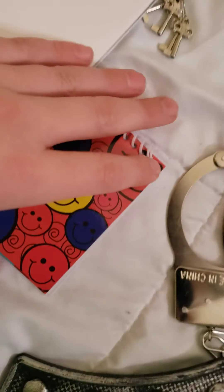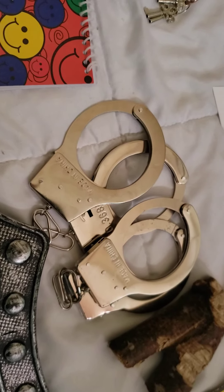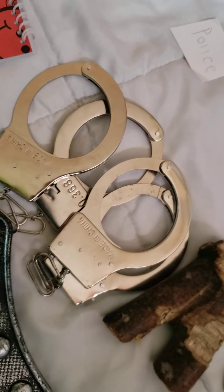Then I got my police badge that I just made, and then I got my handcuffs, and then I got my hand taser, and then my police license.